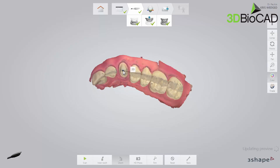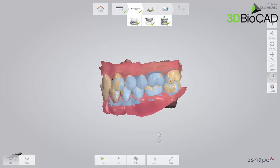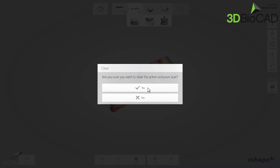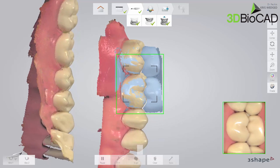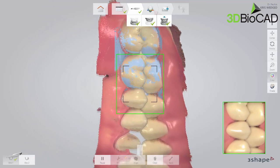While preparing a tooth after a longer period of time since the pre-preparation scan, the whole bite might have changed. Therefore, it is recommended to scan it again. Select the bite step in the workflow bar. Now choose the Clear option in the toolbar and scan the bite. Remember to scan at least four teeth to achieve the best accuracy.